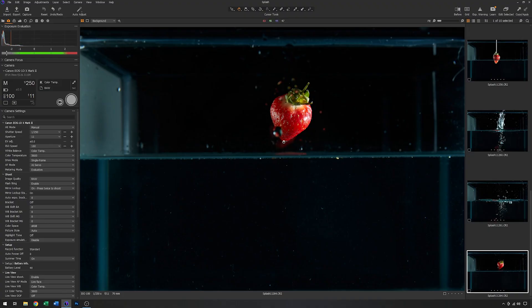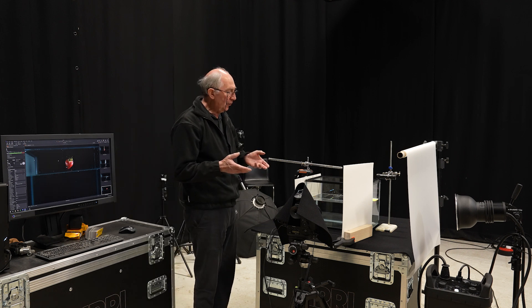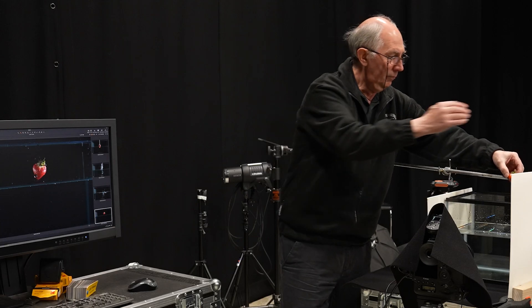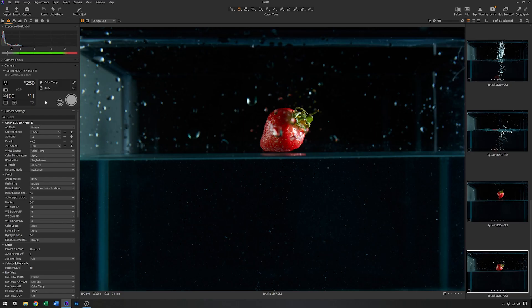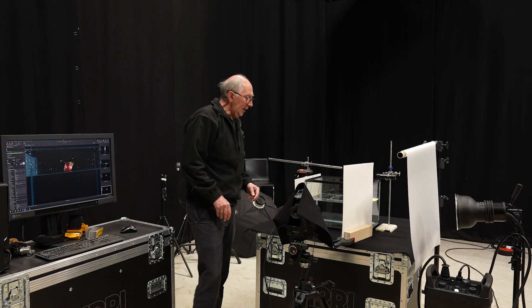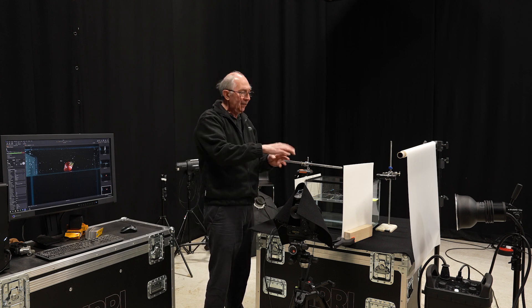On this image you can see that we've caught the strawberry in mid-air before it's got into the water. This system is very repeatable — if I just do this again, it will be in exactly the same position. Allowing for different starting positions of the strawberry, the ending position is pretty accurate. Now we need to introduce a delay so that the strawberry has time to hit the water and the splash comes up.